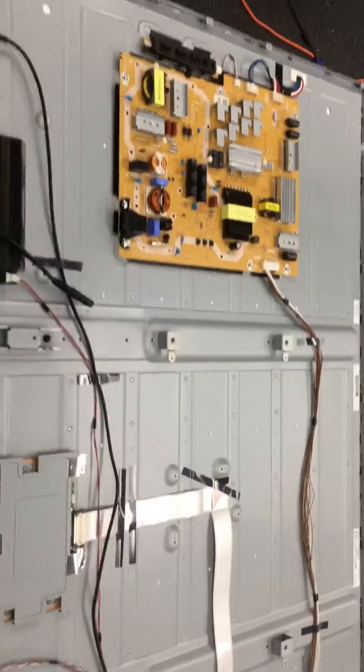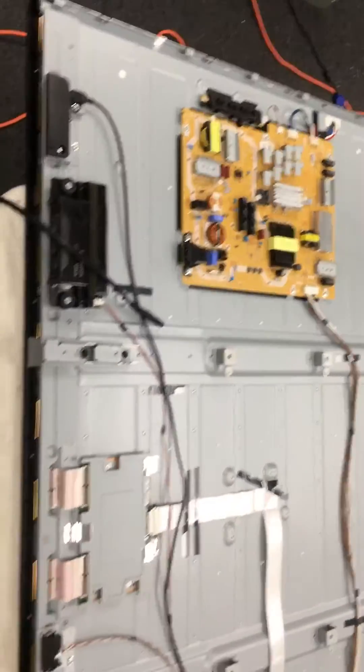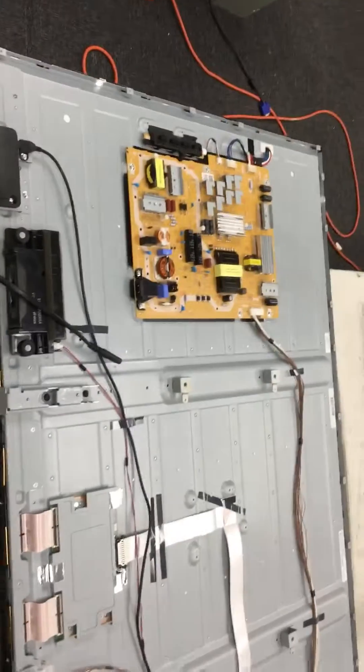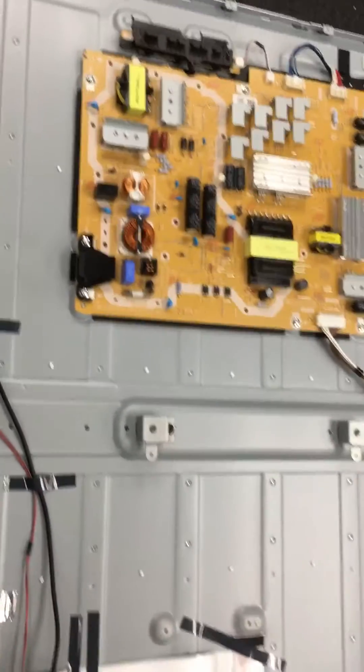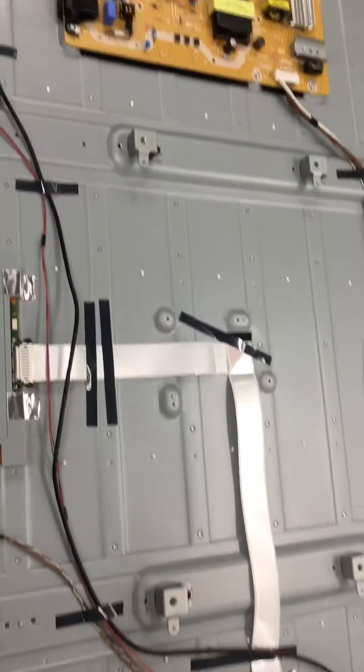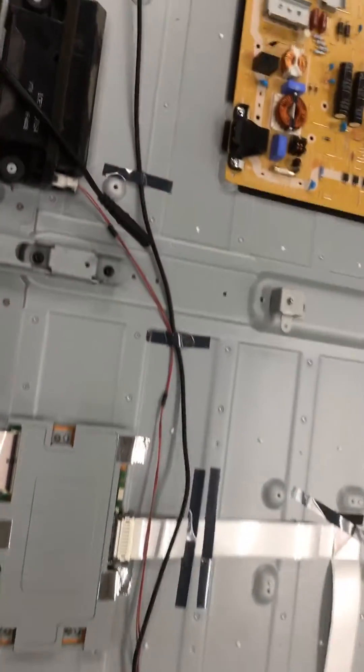I'm back with a TV after removing the cover. I unplugged the T-Con board, which is right there. Sometimes if the TV is unplugged from the T-Con board and you turn it on, it would usually come up with either a blank screen or at least the standby light would stay on.